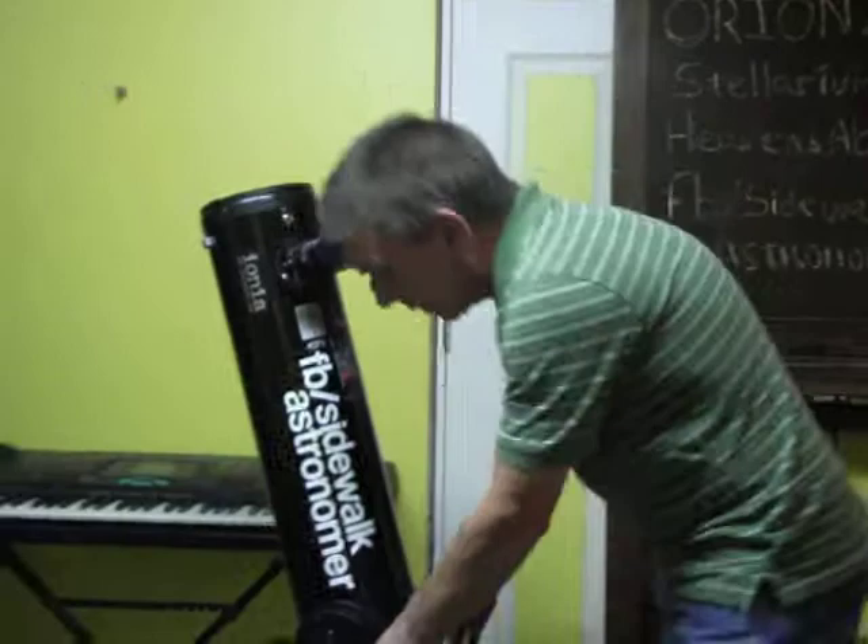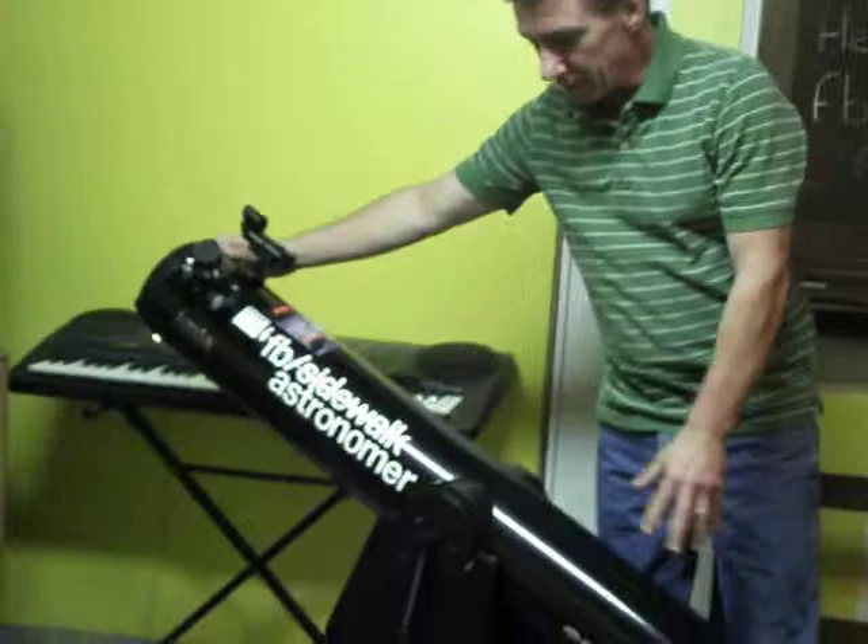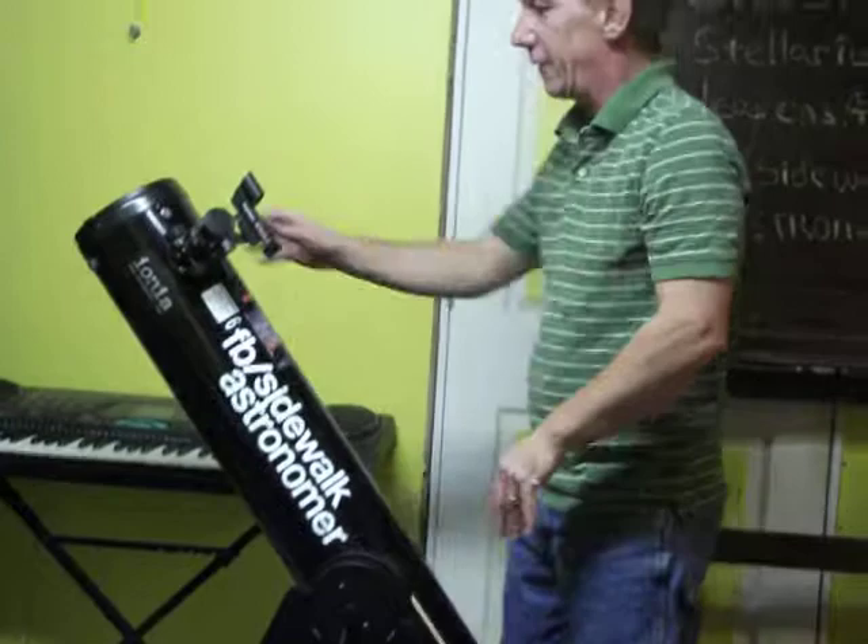The base works because you just have your simple swing, simple altitude. It all holds tension with these springs. It's all very stable and very easy to use.